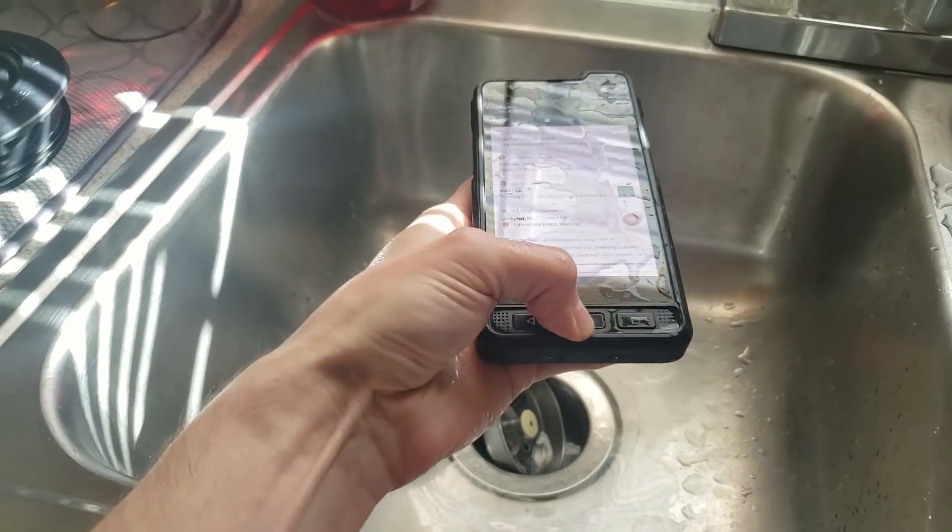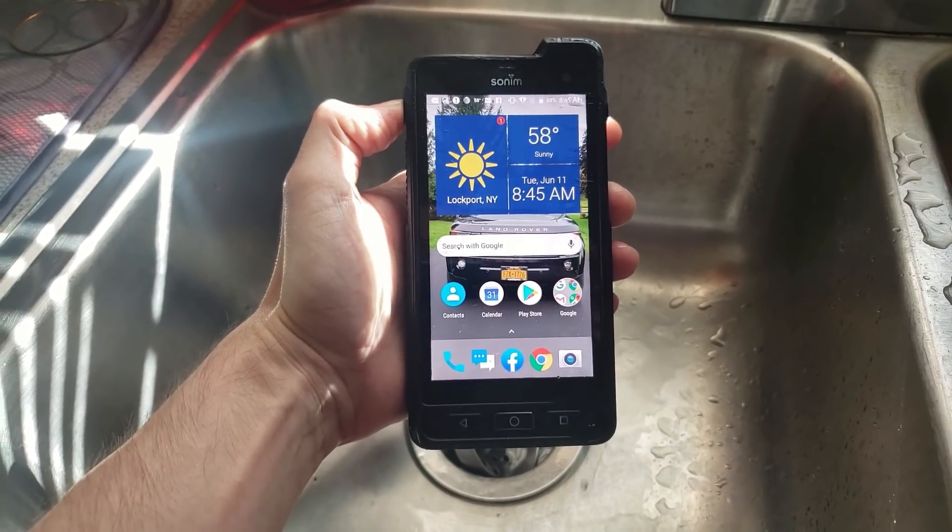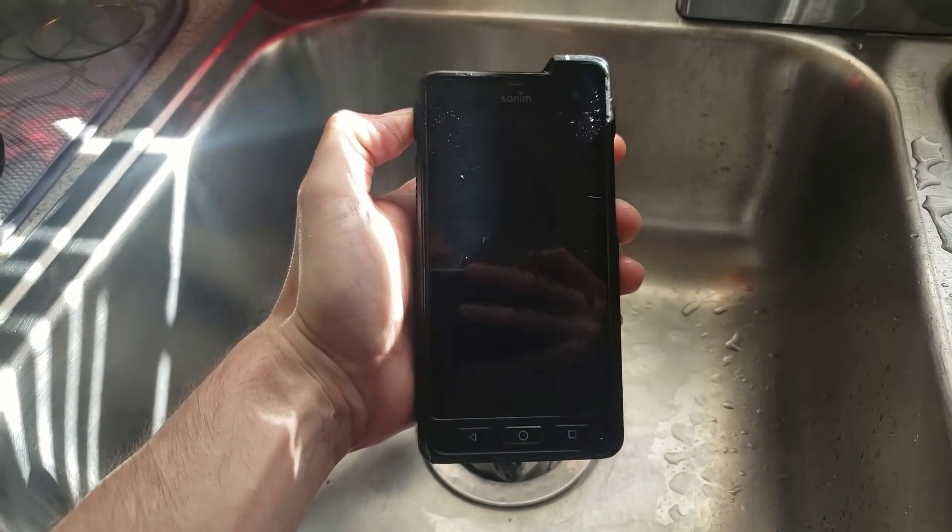All clean! 100% ready to go! The Sonum XB8 lives another day!